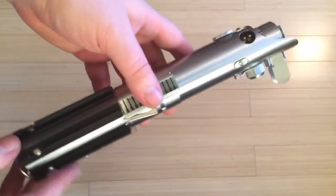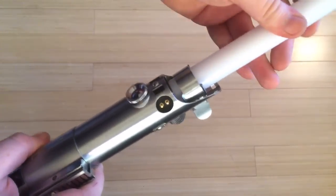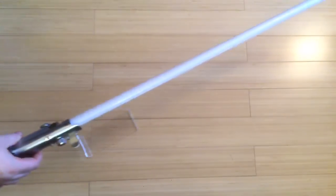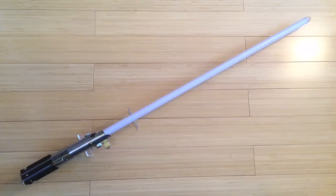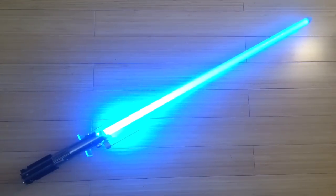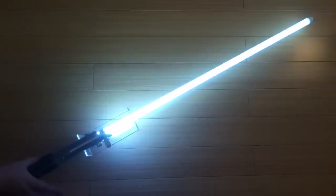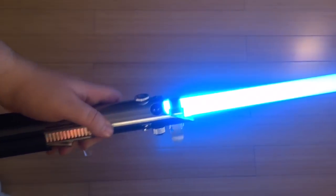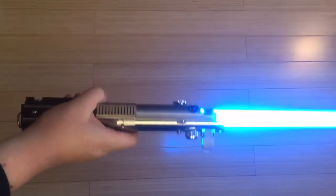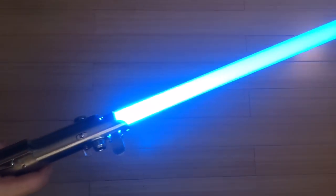I've just got the blade demo set up here. Glass-sized thumbscrew — you just unscrew it and pop your blade in, let it sit down, seat it properly, and pop it down. And when you want to activate it... you can see it's a really nice blue, and then you've got the flash on clash. It's really nice, that blue. So nice and bright — looks great on camera and for any sort of cosplaying.